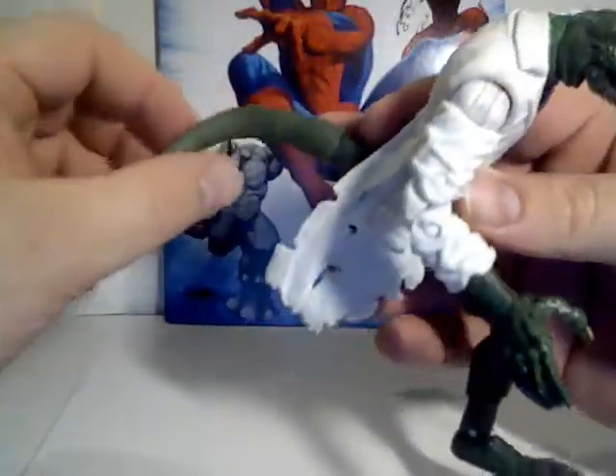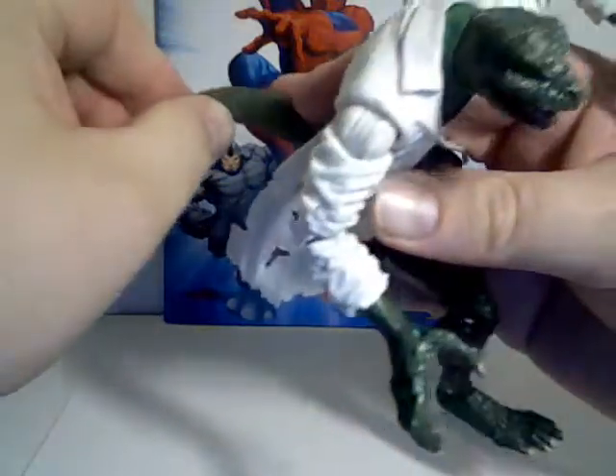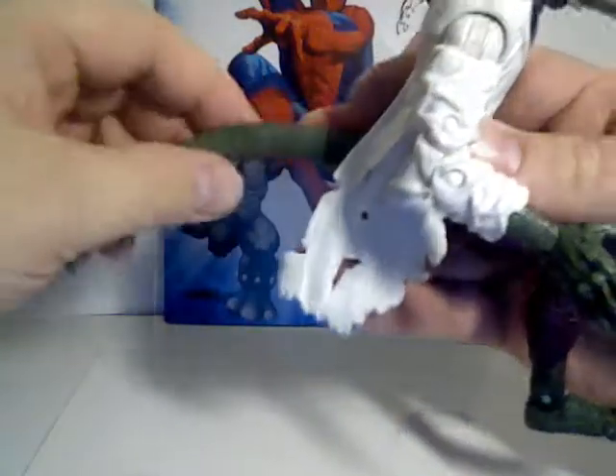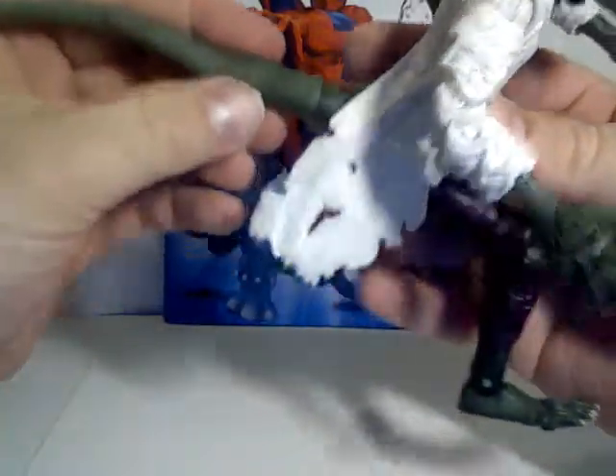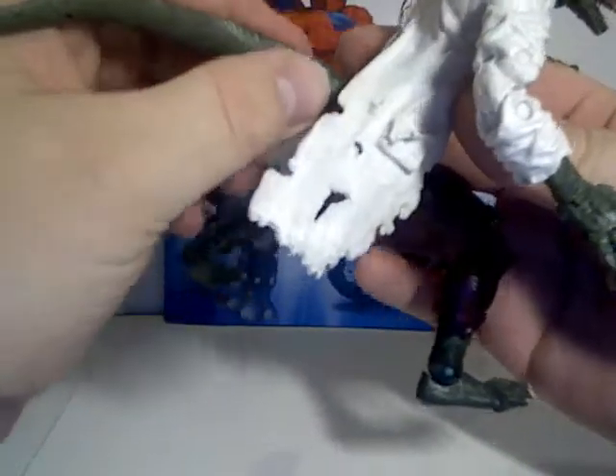Of course, he's got a tail. There is some bendy wire in the tail to give you some posability, as well as a swivel at his butt there.